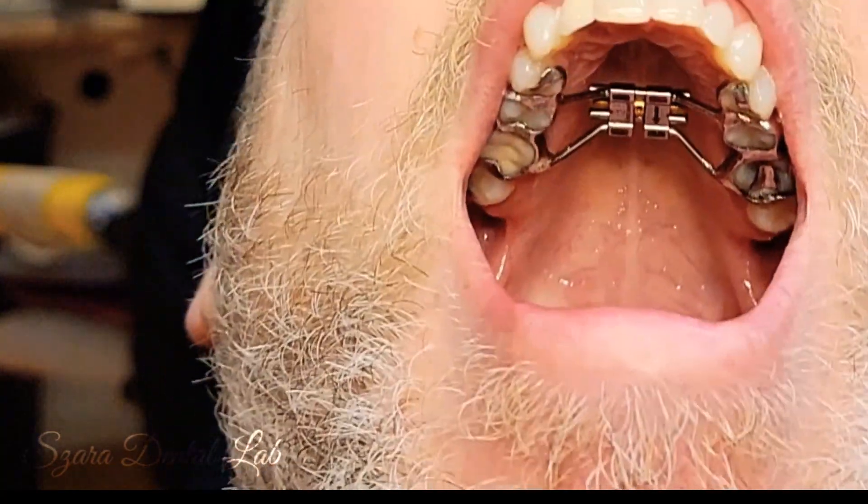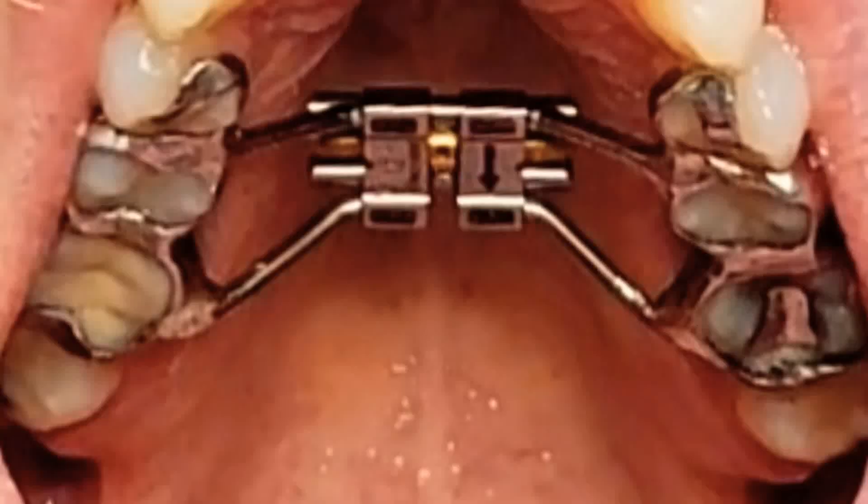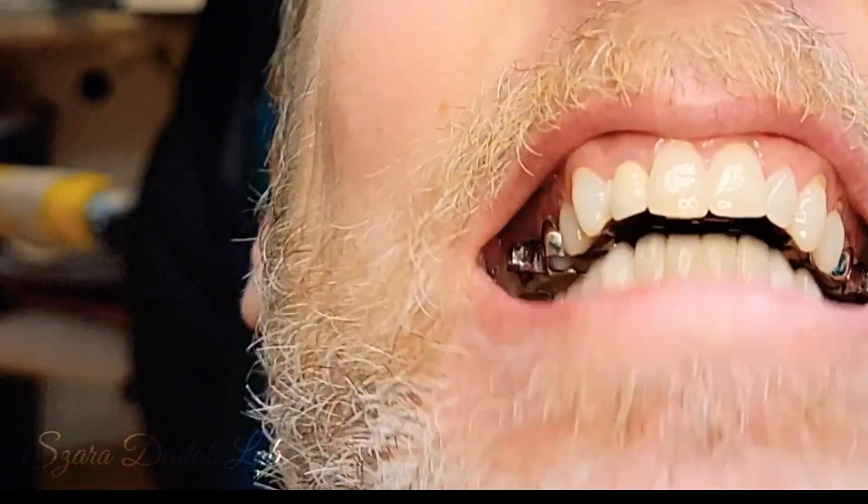I'm gonna put this in my mouth — and that's delivery. I'm now wearing an expander in my mouth. I've never worn one before, so now I know what it's like. It's going to make my voice sound a little different.